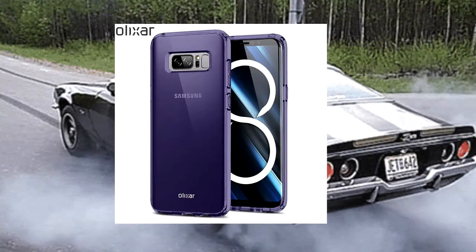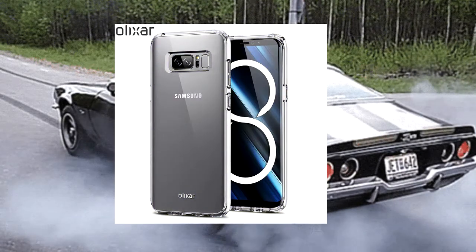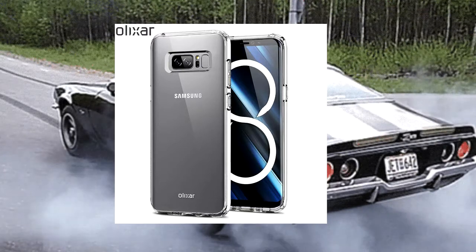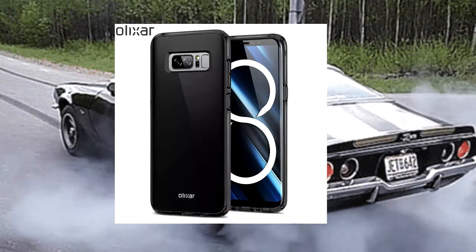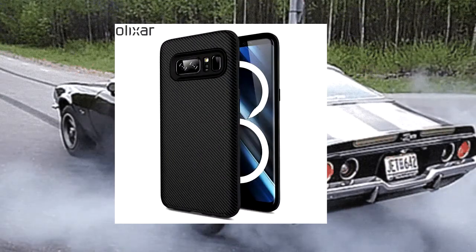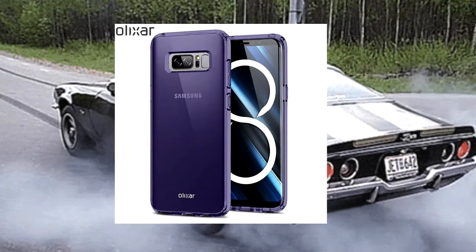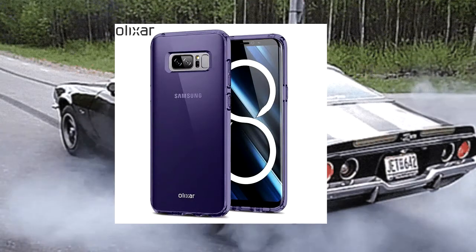I highly recommend that you get a case for your S8, S8+, and this up-and-coming Note 8 because these phones are built out of glass and they're very, very expensive — especially this Note 8. This Note 8 is said to be priced around $950. So you can't be walking around the street with a $950 investment with no protection on it. And I'm not talking about insurance — why go through the rigamarole of insurance when you can just slap a case on that? It might be a little bulky, but it's mad protective.